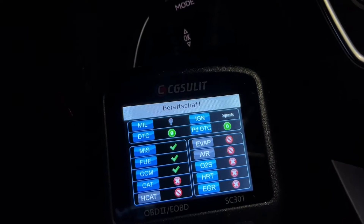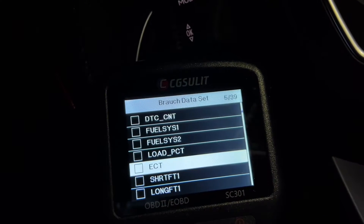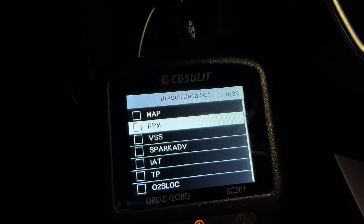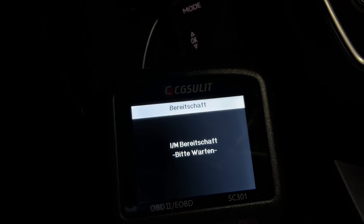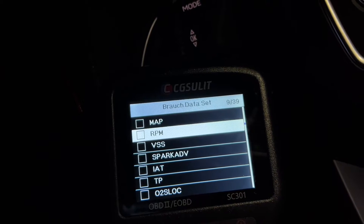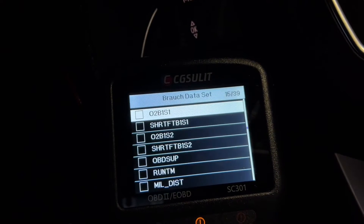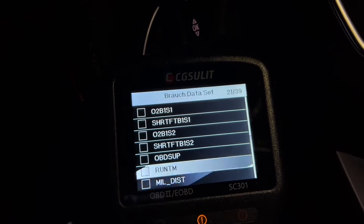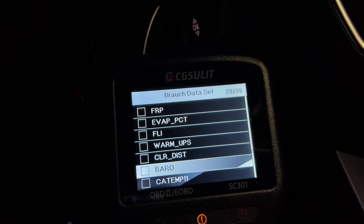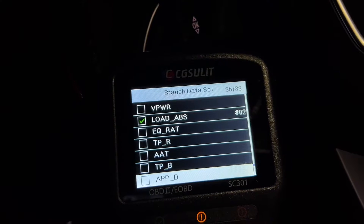For example, we can read stored codes, pending codes, and permanent DTCs. We can erase codes — clearing all current and stored DTCs from the control module, erasing all temporary ECU information and freeze frame. We have live data: view, record, and playback real-time PID data from the electronic control module.